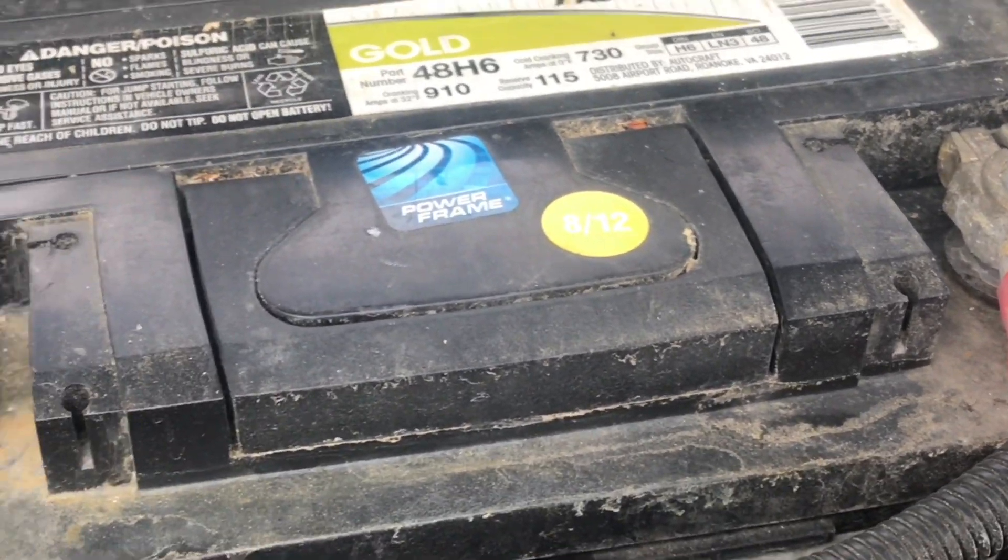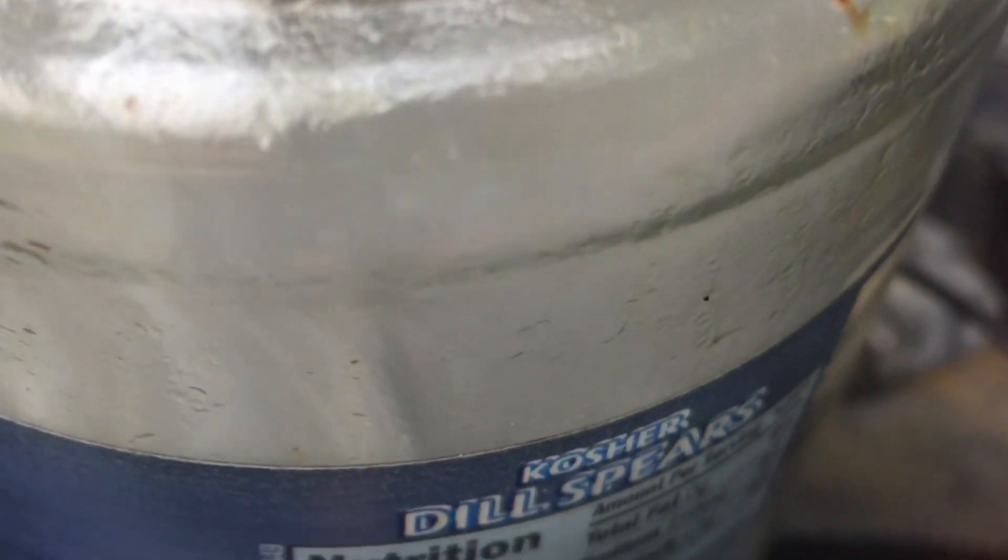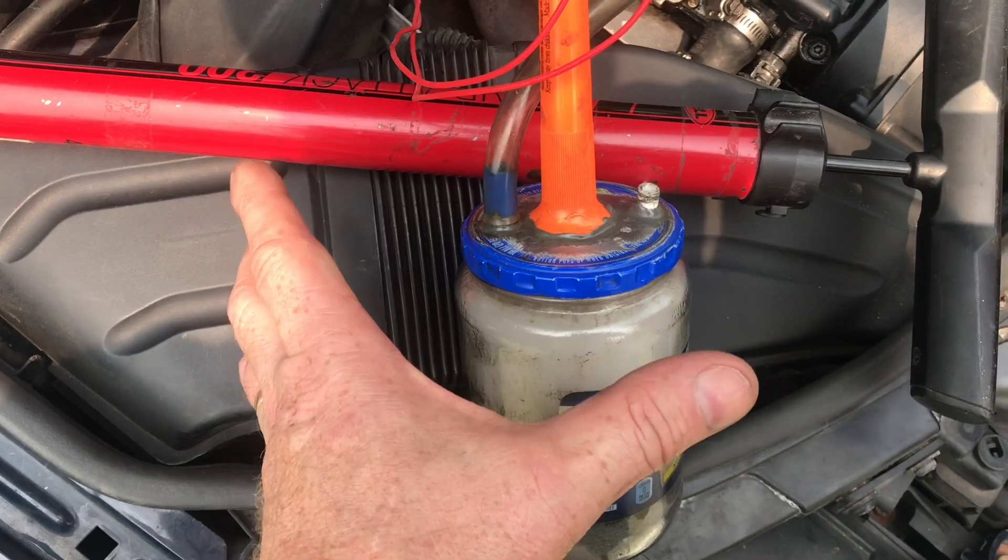Here's a closer look at that pickle jar. You can see the smoke forming inside. Now this starts to get a little bit warm, but because it's glass and metal, it's no problem.